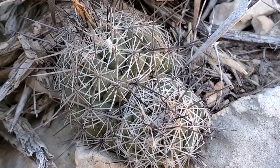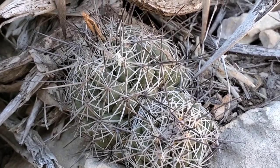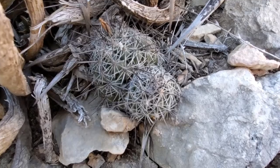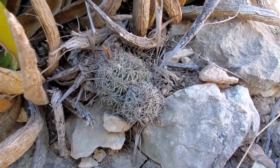Coryphantha is a pretty big genus in the American Southwest — many of them have those tubercles. Some of them can look quite like Mammillaria, which is another enormous clusterfuck of a genus in Mexico and the American Southwest.